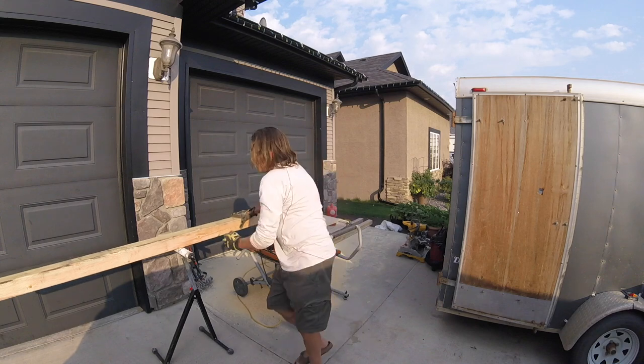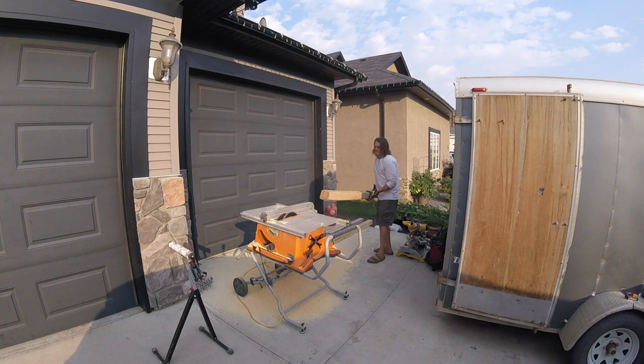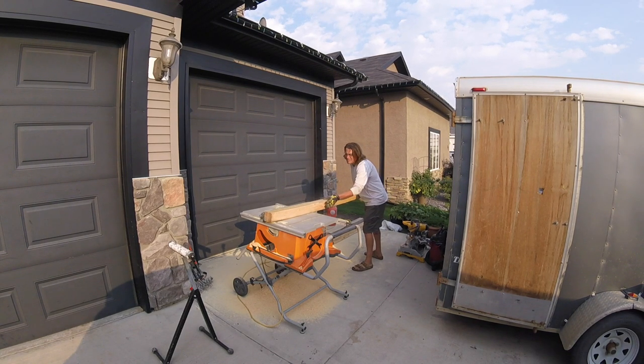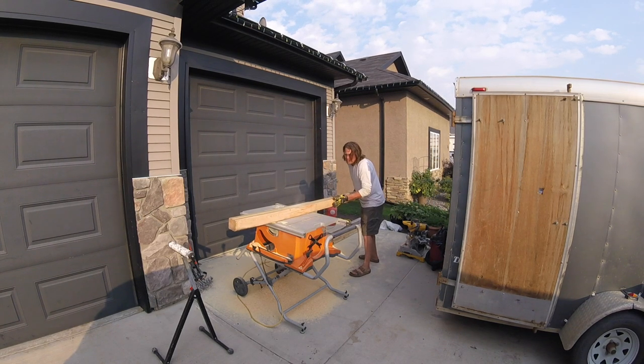We had a friend of ours in the renovations industry and he was cutting a board. He was not using a little stand like I have there at the end of my saw. Consequently, when you're using long products like that and you're pushing it through, the cut's almost done but the weight is moving your board, and it started to fall.